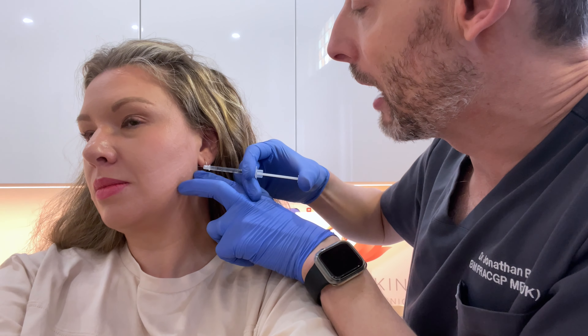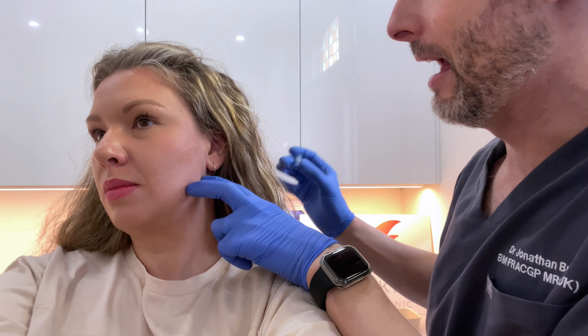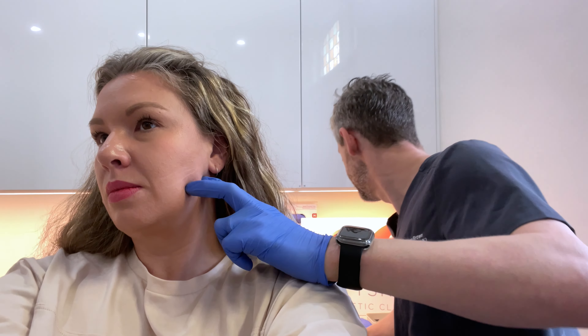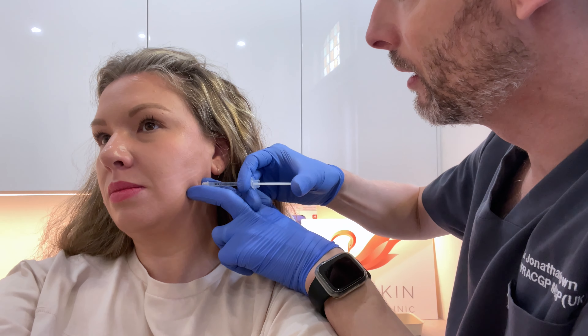Now I'm going to get you to do a clench of your teeth for me — good, little sting, well done — and relax. And a clench again — well done, little sting — and relax. And one more clench — well done, and relax. Perfect, that's done! Easy peasy, it's my favorite treatment.